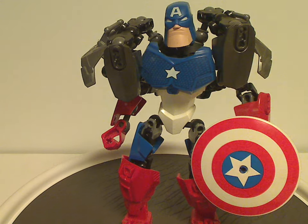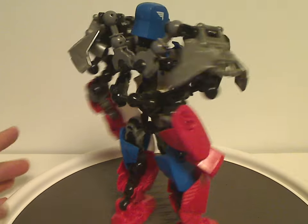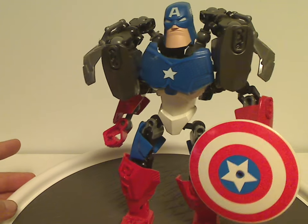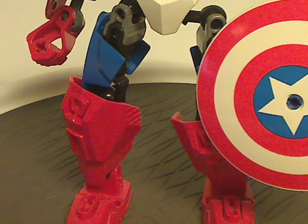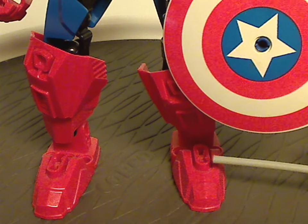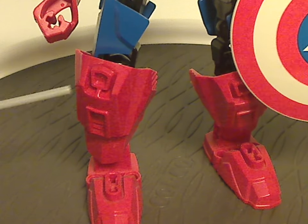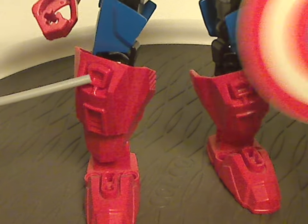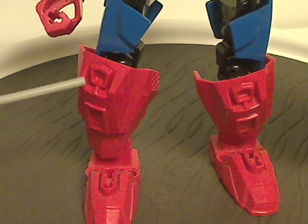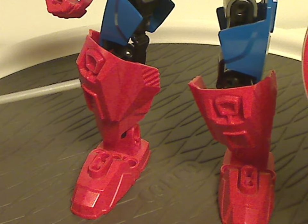Lastly, Captain America. It does have the same extra CCBS bone pieces added in, similar to the Hulk and a bit like the Joker. For the feet, just the same feet pieces in red like we saw on Iron Man. As for the upper legs, there are these new-for-the-time add-on kind of pieces which we later got to see on some of the sets in Breakout Wave 2 of Hero Factory.